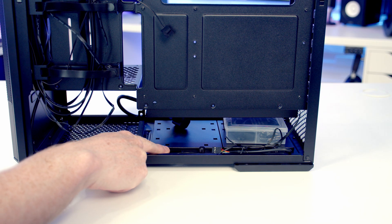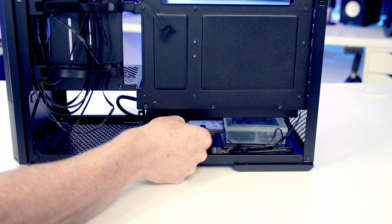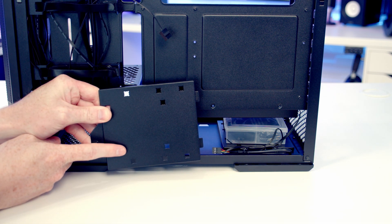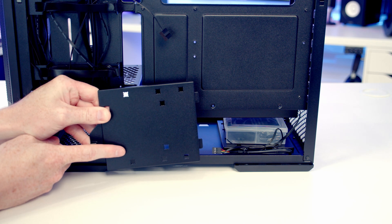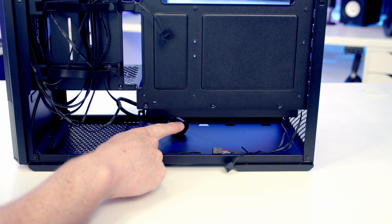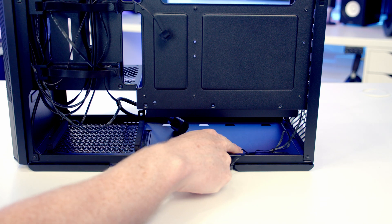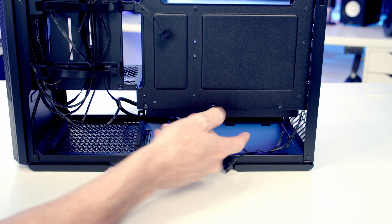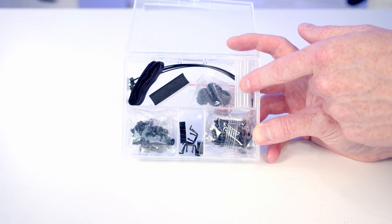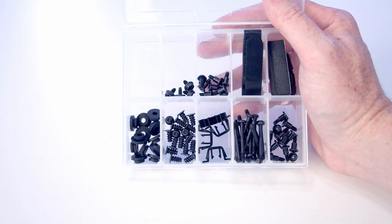At the bottom of the case there are two drive trays, each held on with a thumb screw. Loosen it and you can tilt the drive tray up and lift it out. On each tray you can mount either a 2.5-inch or 3.5-inch drive. The bottom of the case is solid, so mounting drives there won't interfere with airflow — the intake for the bottom fans comes from both sides of the case. The case accessory box includes dividers to keep screws and components organised.